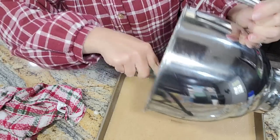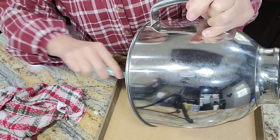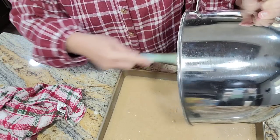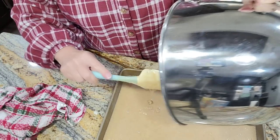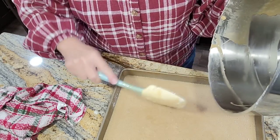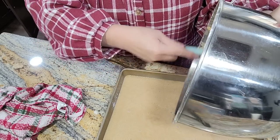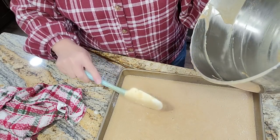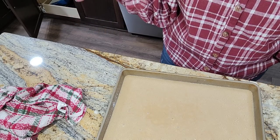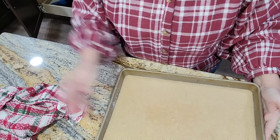You could have let your oatmeal sit in the water longer and it would have thickened up, but we'll just cook it till it sets up. It's going in a 350-degree oven for about 35 to 40 minutes. We'll see you back when it comes out.